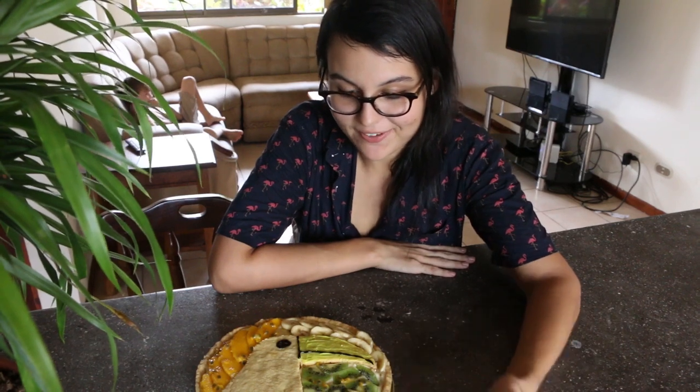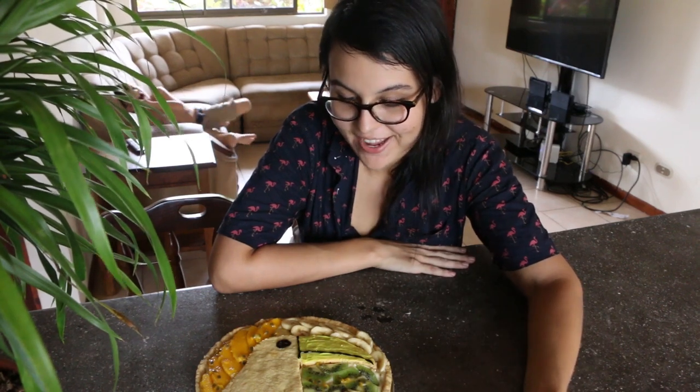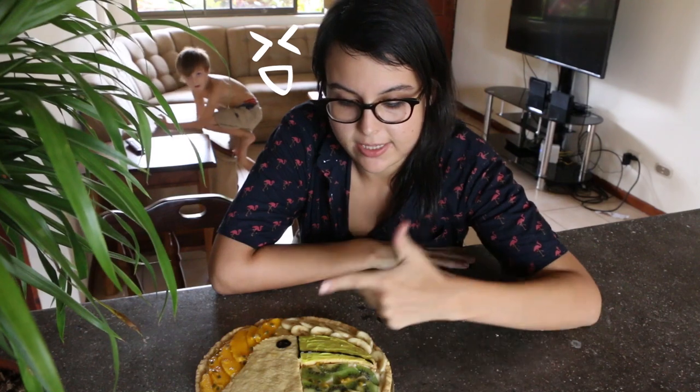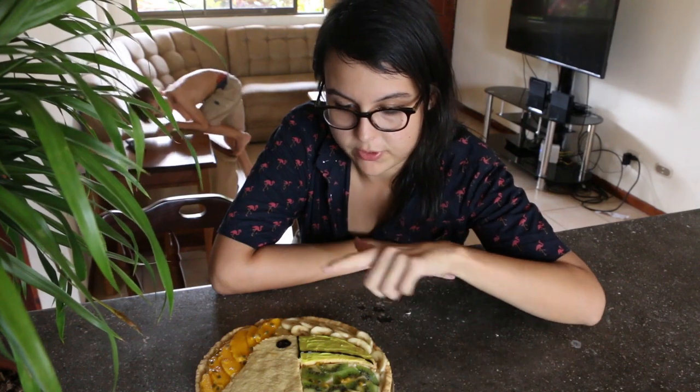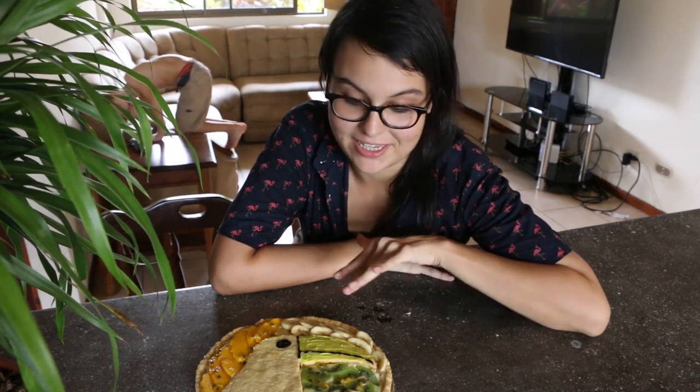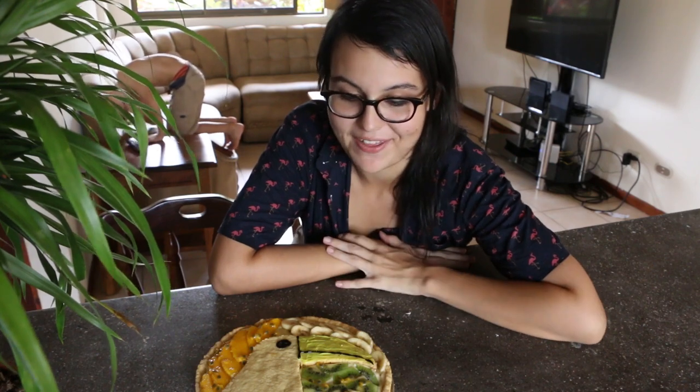Alrighty guys, that is it for today's recipe. We've got this beautiful tart here — really happy with how this cute little tucan turned out. I think the only thing I would have done differently is I would have put the fruit around a bit more evenly so that every slice got a little bit of each fruit — the kiwi, banana, and the mango. But this way, if you have someone who doesn't like a specific fruit, they can choose which fruit they do like, so that works out.